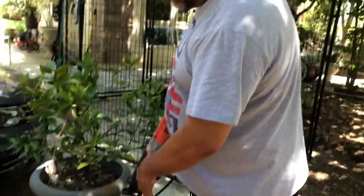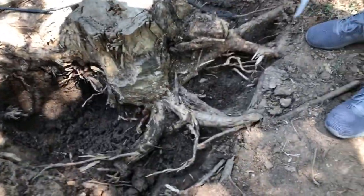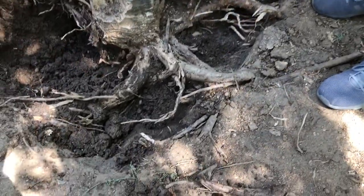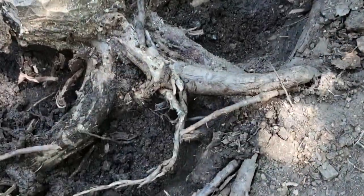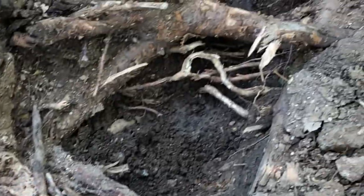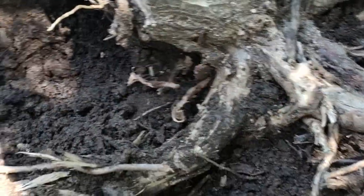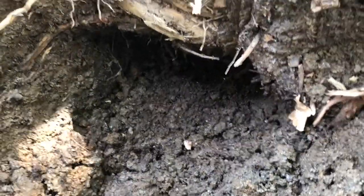So we dug everything up around the trunk here, and then we came in and sprayed it with some water to expose some of the roots that we couldn't see initially. You can see the roots are pretty exposed now. We're gonna cut the other half over here and then stick the jack underneath — we got a pretty good hole underneath there to get the jack in and get some good leverage.